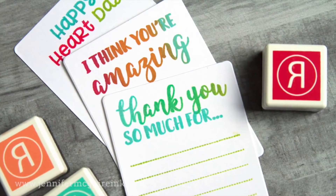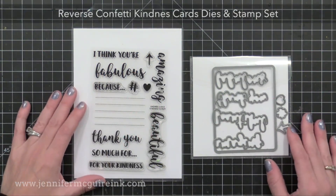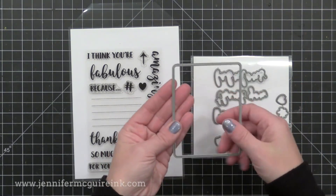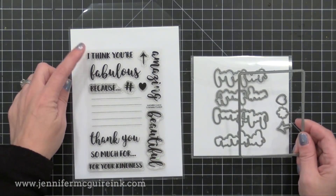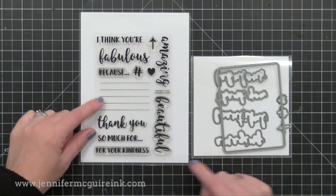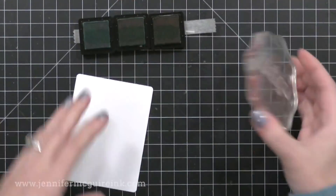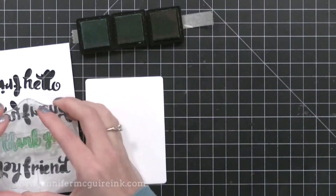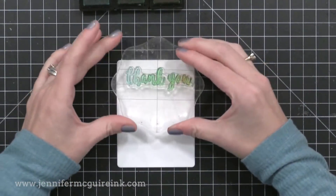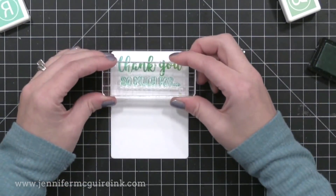Before we go, I wanted to recommend something I'm really excited about. Reverse Confetti just came out with a Kindness Card die set and stamp set. The die set has a rounded corner rectangle that's perfect for making quick cards. The Kindness Card stamp set has sentiments you can put together to create really quick little message cards — things like 'I think you're fabulous because...' and list some things, or 'thank you for...' and list some things. These are quick cards that you could stamp, maybe have your kids write messages on, and give to loved ones or strangers. I'm always about kindness and this makes it super easy.